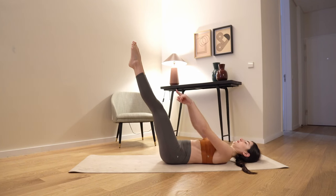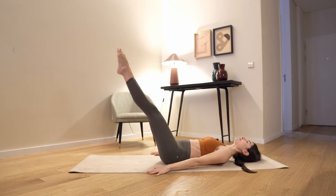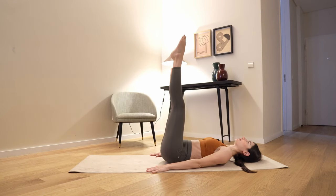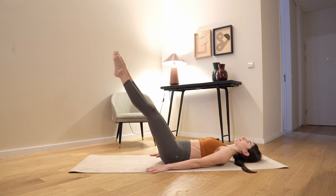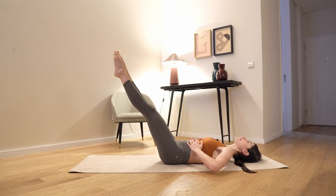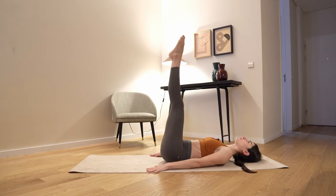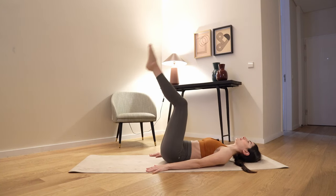And bring your legs up. Exhale — imagine you want to switch the light, turn the light down with your toes, and bring your legs up. Again, forward and up. You're gonna tumble if you do this exercise right. The most important thing: focus on pushing the vertebrae of your lower spine to the floor. Last 2, and 1. Release.